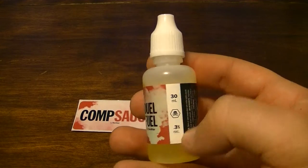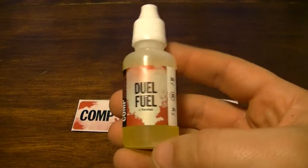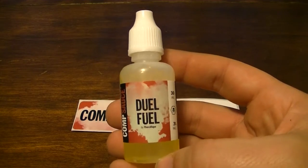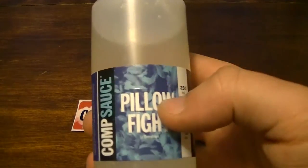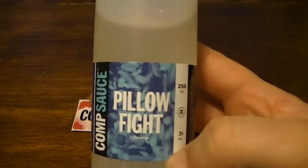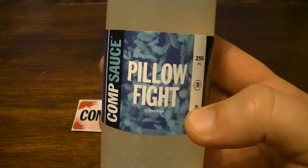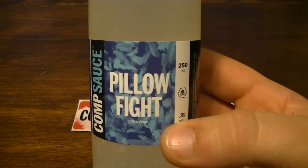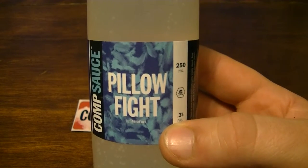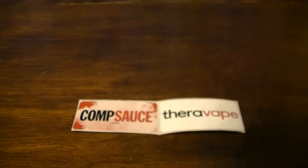Smoking on three percent nicotine. This one's just a 30ml — they sent this in as a bonus, I only expected the 250ml bottle of Pillow Fight. Same thing, three percent nicotine. This stuff is awesome if anyone likes blueberry or cotton candy flavor — it's got it all, nice and smooth.